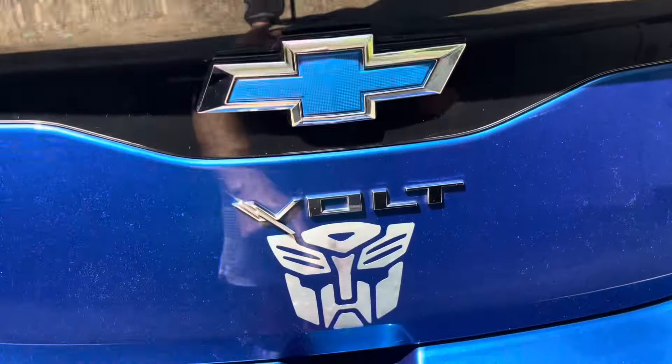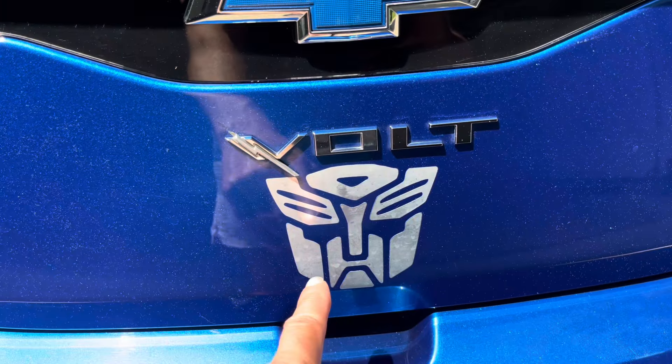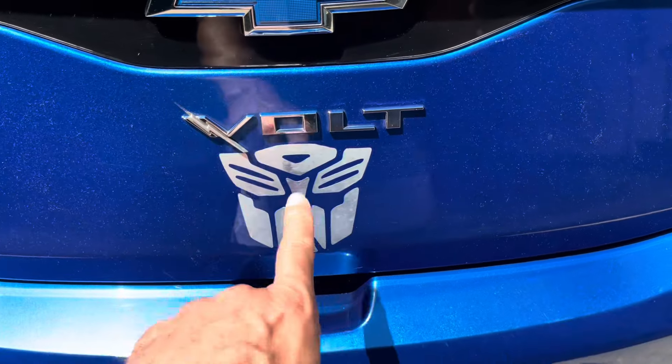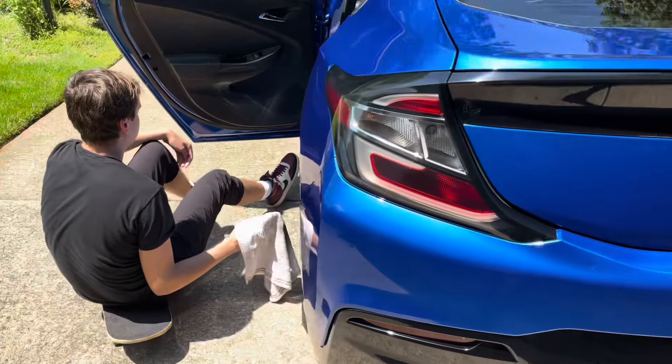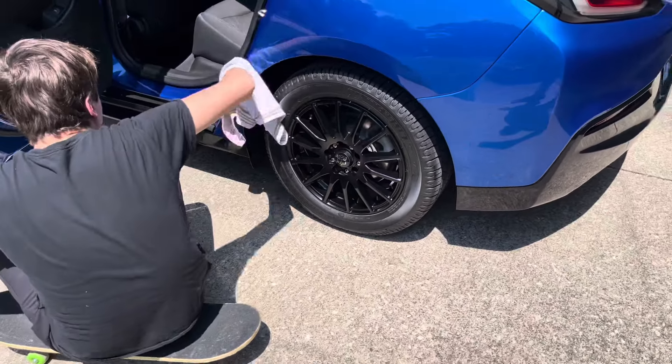This is still looking good. The bow tie back here came out real good. This is the original Autobot sticker that we put on when we first got it — it's going on six years old, still looks pretty good. Probably have to get a new one in about a year or so. Again, Etsy has a ton of these in different colors. We're going to stick with the chrome kind of situation.